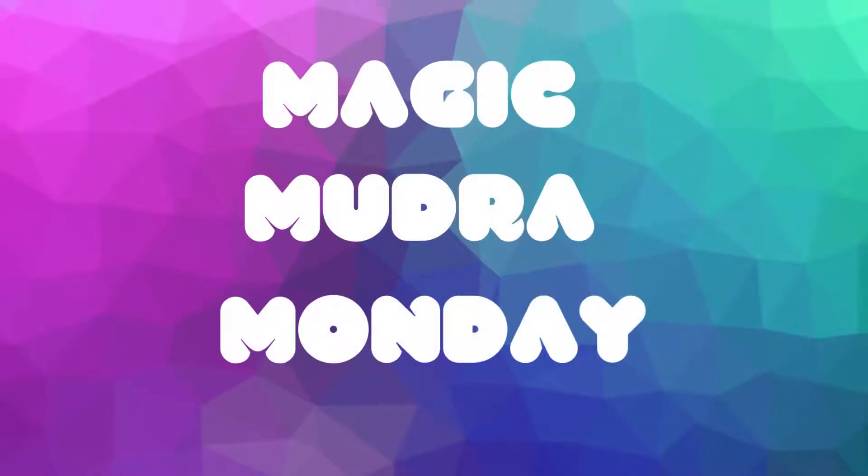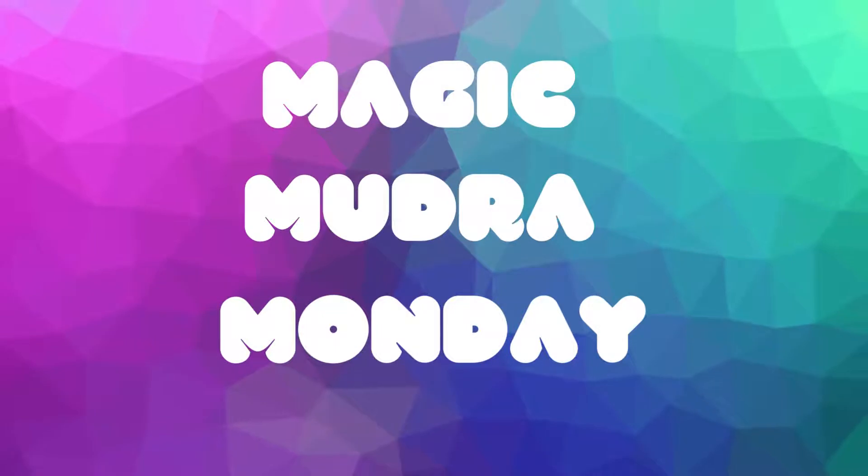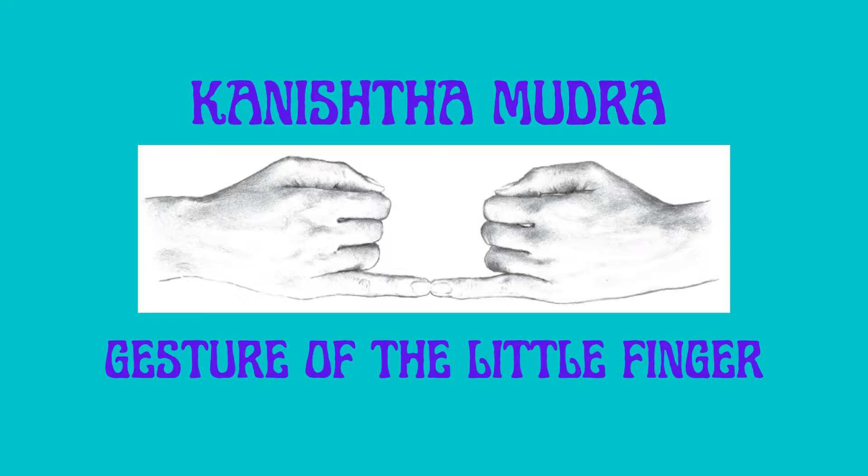For definitions and other introductory information about mudras, please view the first video in this series titled Magic Mudra Monday, Episode 1, Angustha Mudra. Today we're learning about the Kaniṣṭhā Mudra, just one in a series of 108 mudras we will learn about, with a new mudra introduced each Magic Mudra Monday.